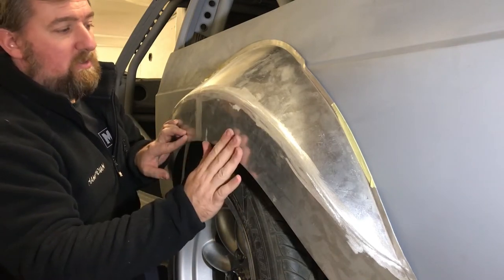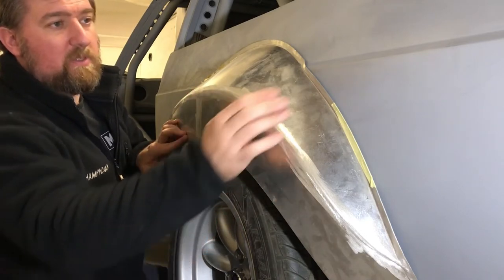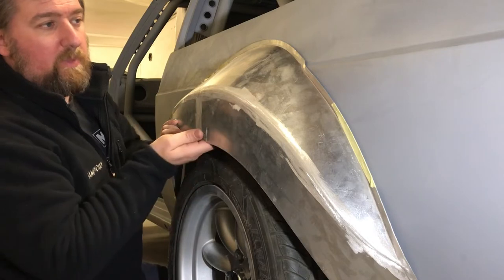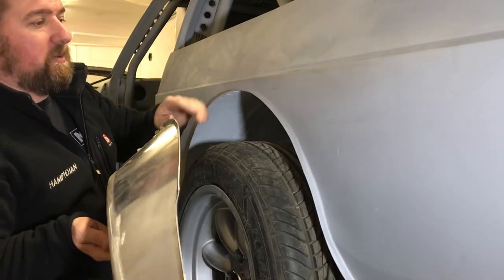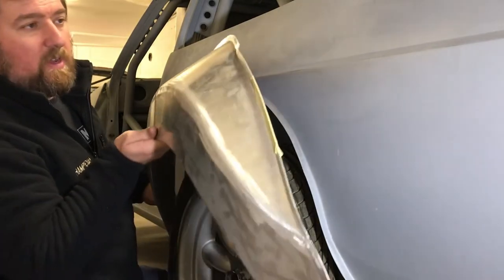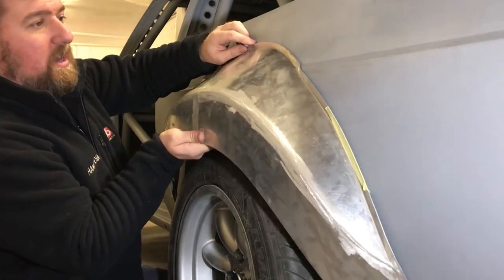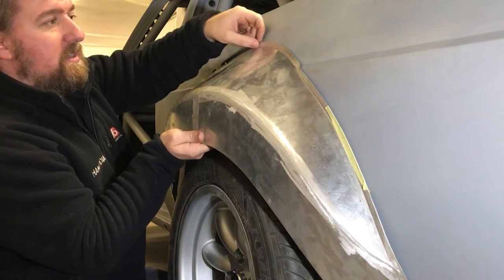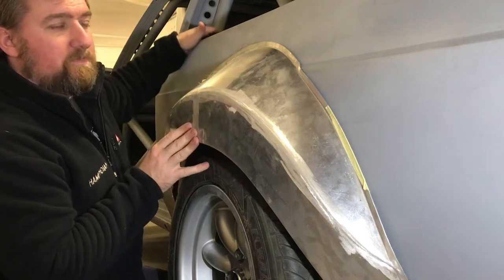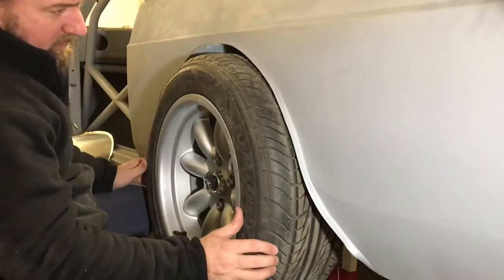This arch also needs to be primed - keyed up a little bit and primed. I use the same primer as on the car; it's very good for alloy. Once that primer is on it'll also keep the aluminium away from the steel bodywork and prevent corrosion. When the final installation comes there's some tiger seal going between the car and the arch as well, just to add some bonding and create a gap between the two metals to stop any corrosion happening.